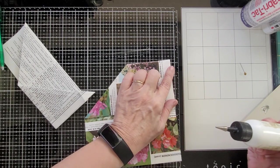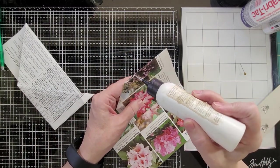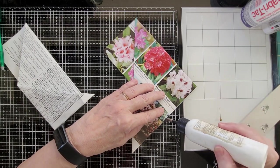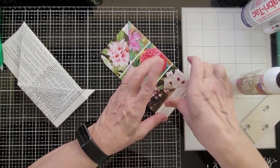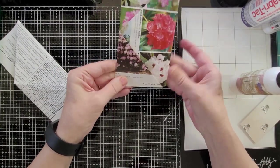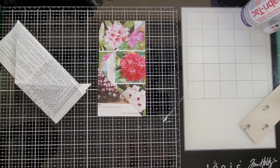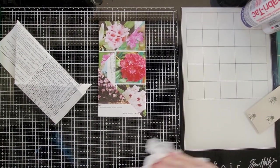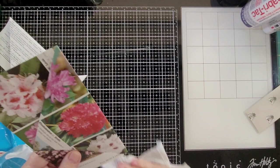I'm going to glue here, and here, and here. And there's your folded pocket. This is the one that I used a map to do in the grammar book. I'm going to clean this glue up here.